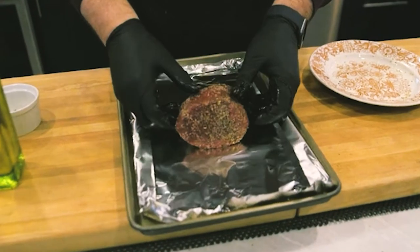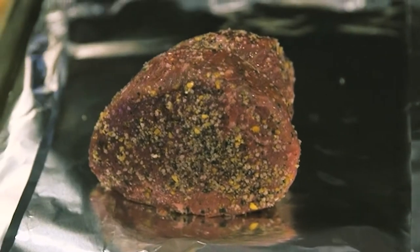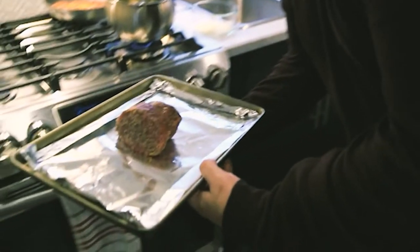I've got a baking sheet lined with aluminum foil. We're just going to throw this guy down here. If you have an oven rack, you can do it on that too — we're just going to leave it right in the middle. We're going to get our oven to 275°F, heat that up, and throw this in there for about 45 minutes to an hour until it hits our perfect temperature of 125 to 130°F.